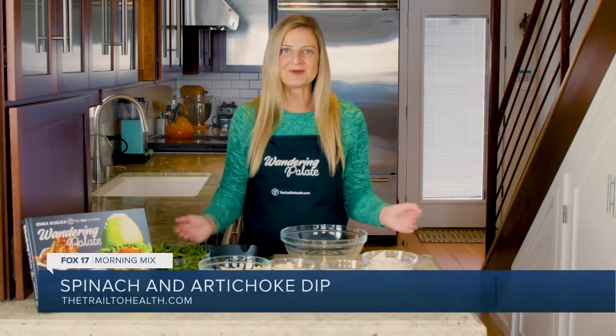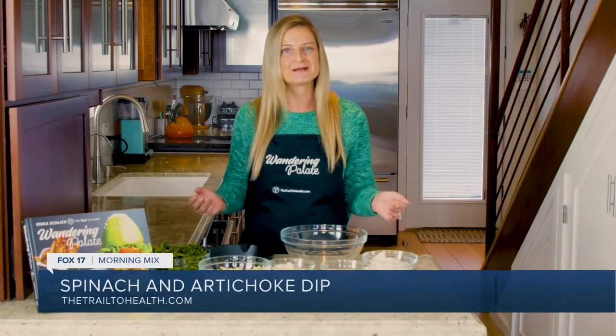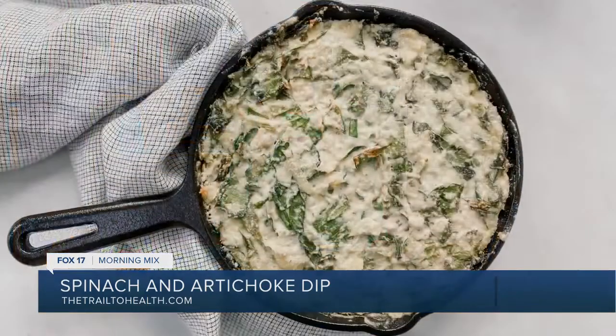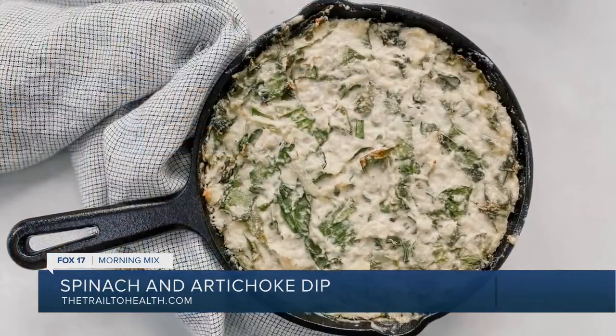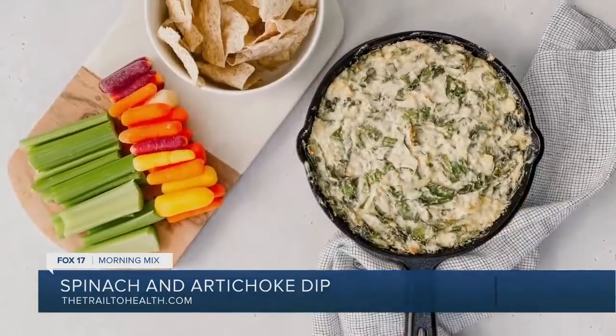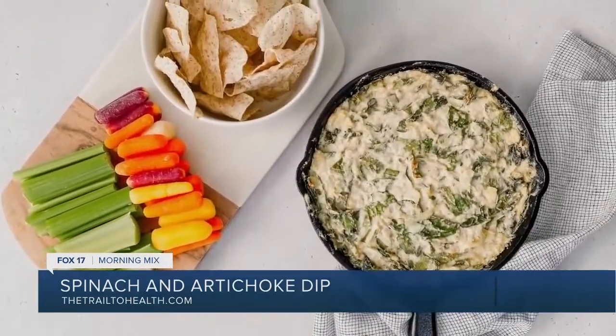Spinach and artichoke dip is such a simple and delicious appetizer, but oftentimes it can be filled with ingredients that aren't so great for you. So today I'm going to be showing you how to make a paleo or vegan version, whatever you choose, and this is going to be a delicious and simple easy appetizer or a perfect game day recipe.